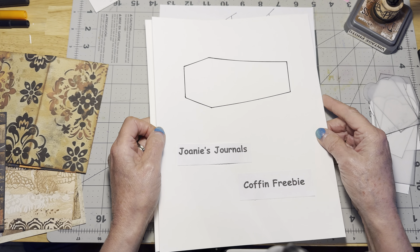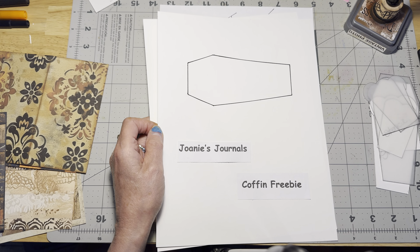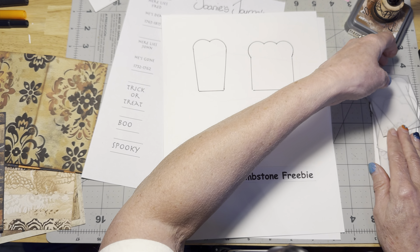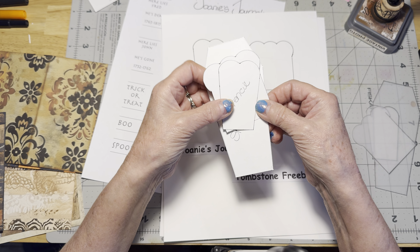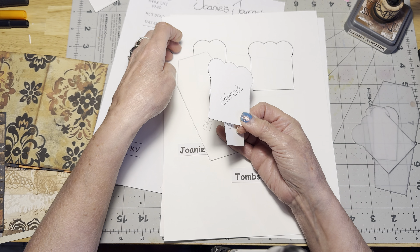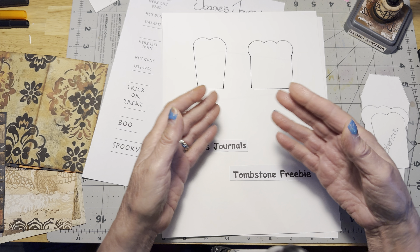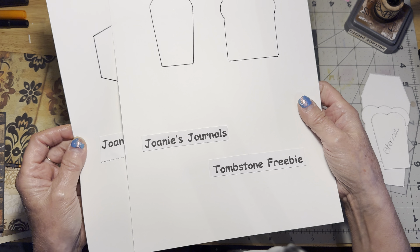It's on my Ko-fi. Please remember that it is hand-drawn. What will be up on the Ko-fi will be a copy of the hand-drawn coffin and the hand-drawn tombstones. What you're going to ultimately use them for is as stencils — you're going to end up with three little stencils: two different styles of a tombstone and one for the coffin. They'll be free on my Ko-fi; if you want to donate or feel like you want to pay for them, that's completely up to you. We'll have the coffin freebie and the tombstone freebies.